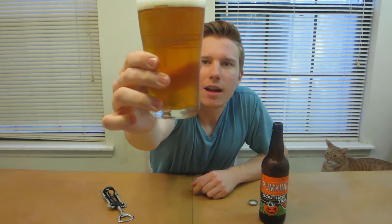Let's give it a pour. I got a little head there. You can see the color — it's like a nice light orange to copper color. The smell is so good, I remember it. I think I only had this one other time at a bar, possibly on tap. It looks pretty light, not too much of a head. The smell is very sweet — you get that pumpkin, that sort of nutmeg smell.